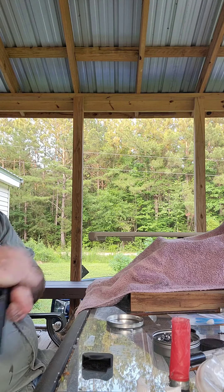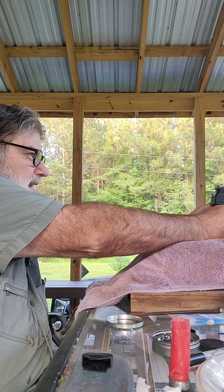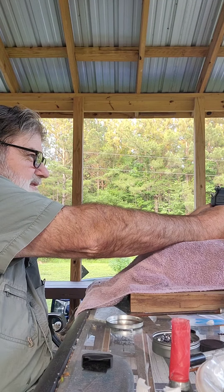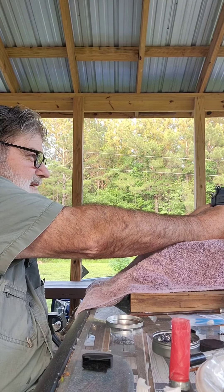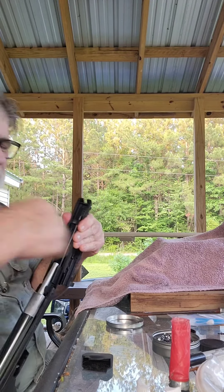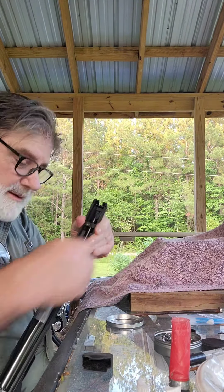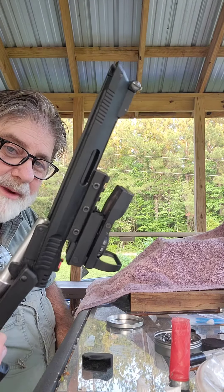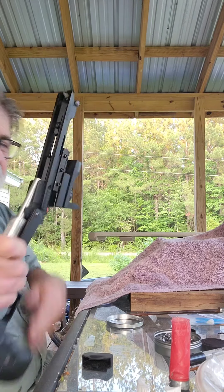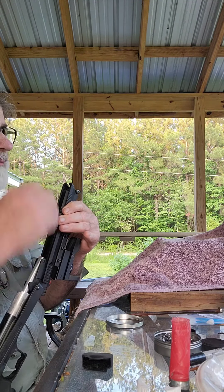They're accurate as the day is long and a handful of fun. Nowadays you can get the P-17 with a red dot that fits on your rail without having to buy the adapter. Back when I bought this one, I had to buy the adapter. You don't have to do that anymore — those things are for sale on Amazon for like $32.